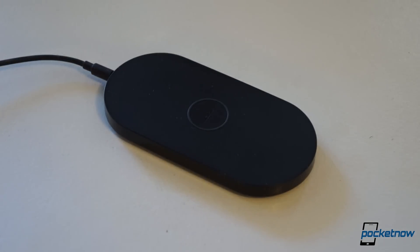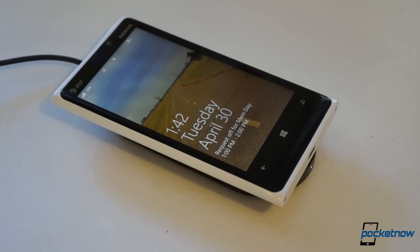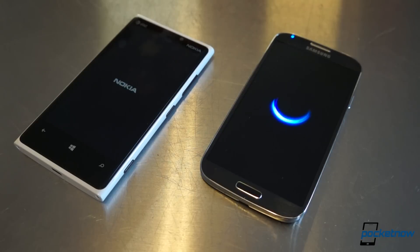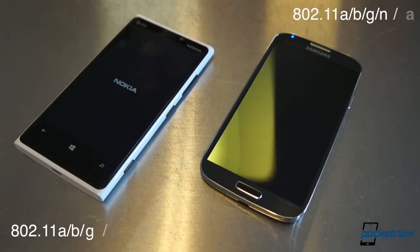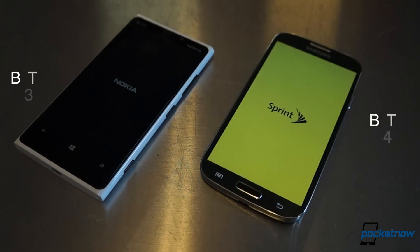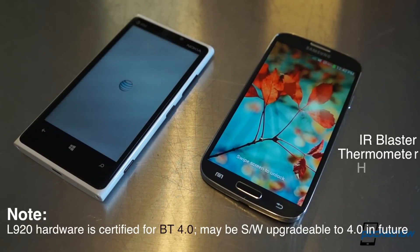Lumia owners need to be happy with 32 gigs of onboard storage and a 2000 mAh battery they cannot replace. But the silver lining of Qi-compatible wireless charging is nice, though Samsung has announced plans to build that functionality into S4 battery doors this summer. Both phones feature LTE support in addition to their respective 3G suites, but the Galaxy S4 steps up with AC Wi-Fi support, Bluetooth 4.0 over the Lumia 920's 3.0, an IR blaster, and a host of other sensors.